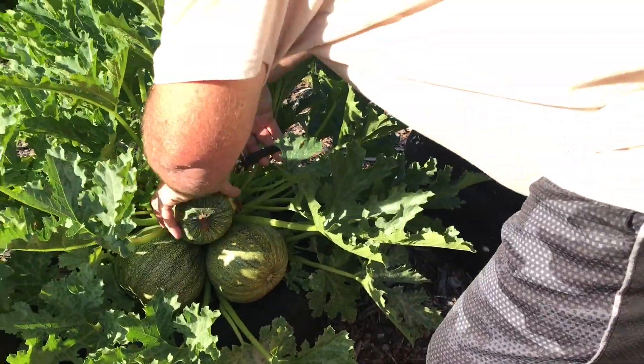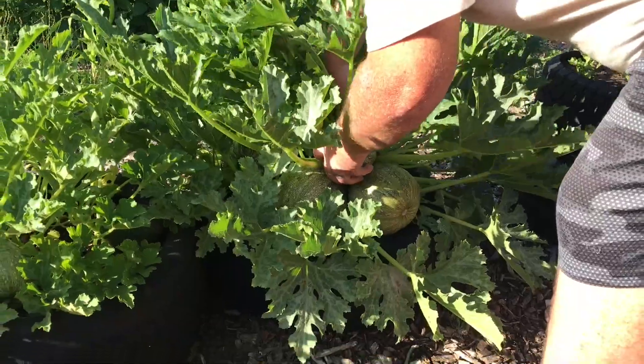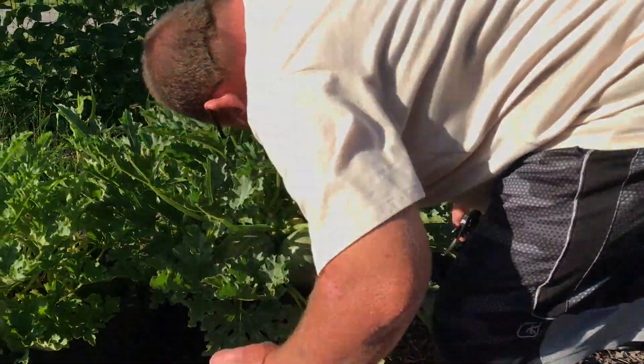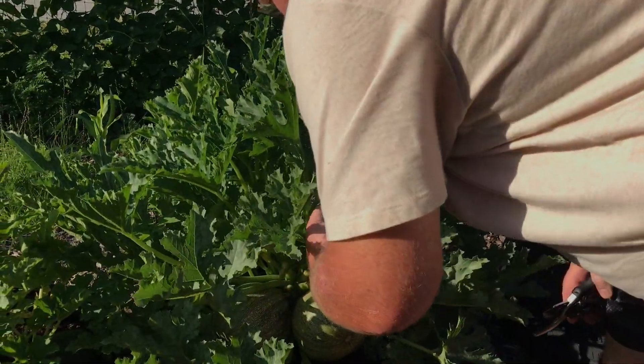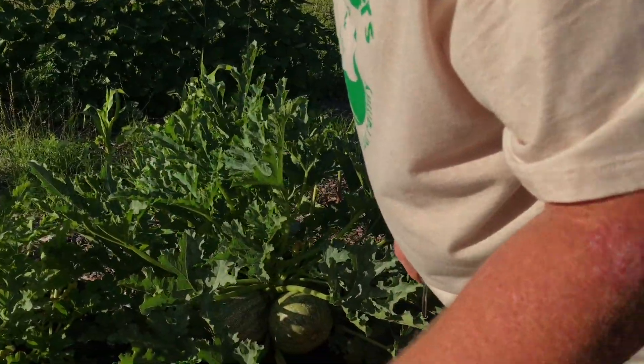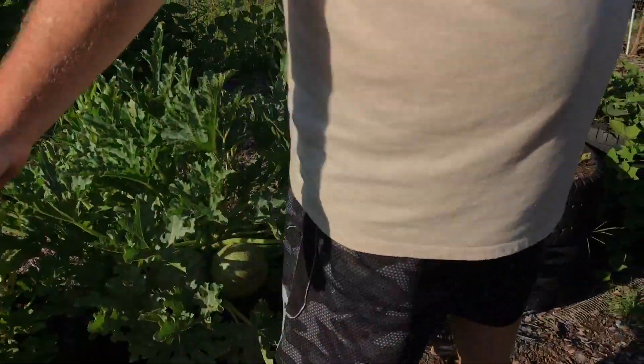So we're going to mainly use these for zucchini bread anyway. We're just going to have to get up in here. And there's one. I hope it didn't damage that one. It's okay. I broke that one. Is that rotten? Boring worms. Oh no — they got into the zucchini. Son of a biscuit.